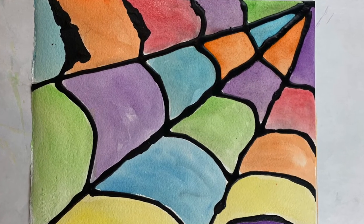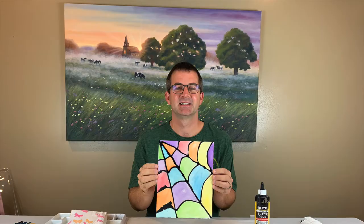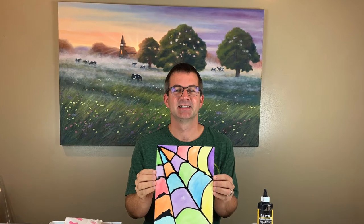Here is my finished spiderweb painting — I think it turned out awesome! It's a fun, simple way to make a fall Halloween painting.